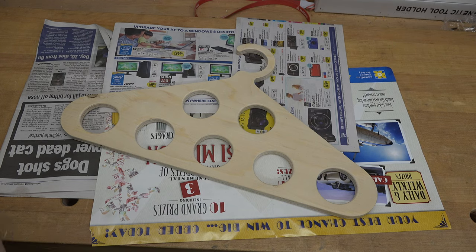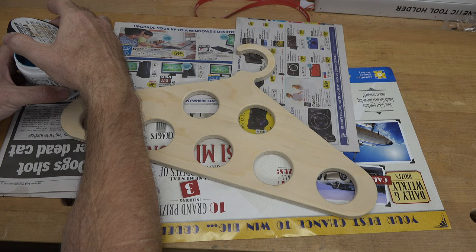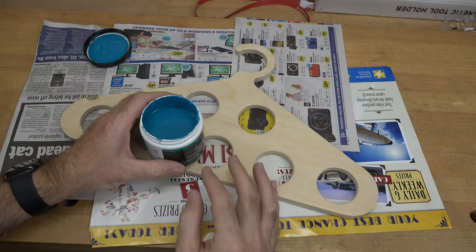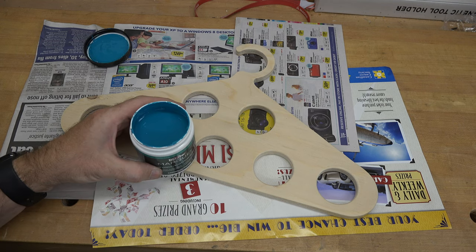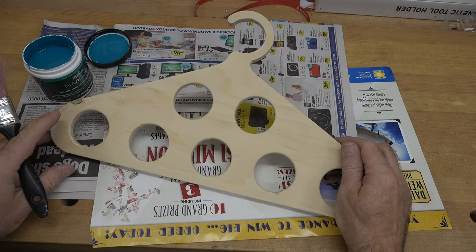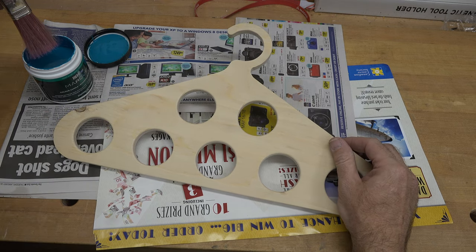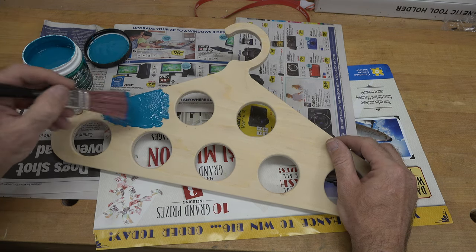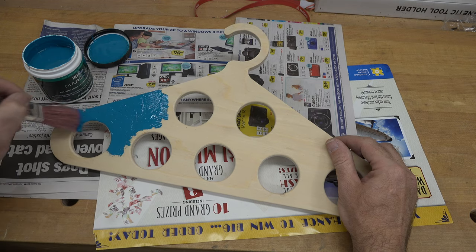I don't really want to leave this as plain old plywood, so I have some paint left over from our perpetual wall calendar build. I'm just going to give this a couple coats of paint to give it some color and make it look a little better — and that will be pretty much it for this particular build.